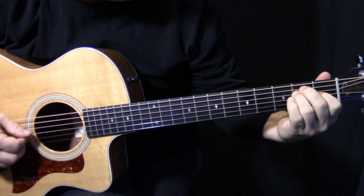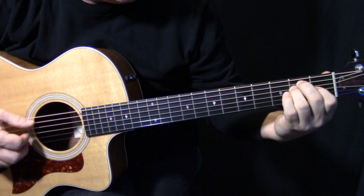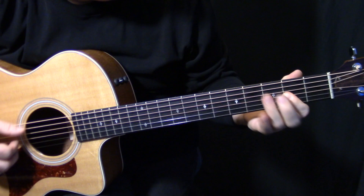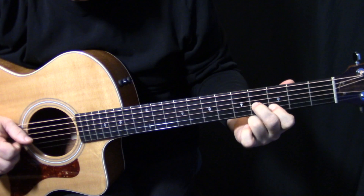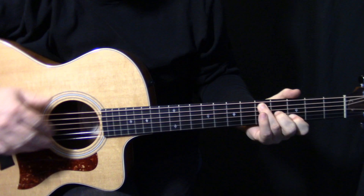We're going to hit that B note on A2, and then the G and the B with our first and second fingers. Then we're going to slide up with our third finger to A4 and hit the G and B on the second fret, then slide up again and hit the G and the B — G4, B3. Really nice, really smooth little part there.